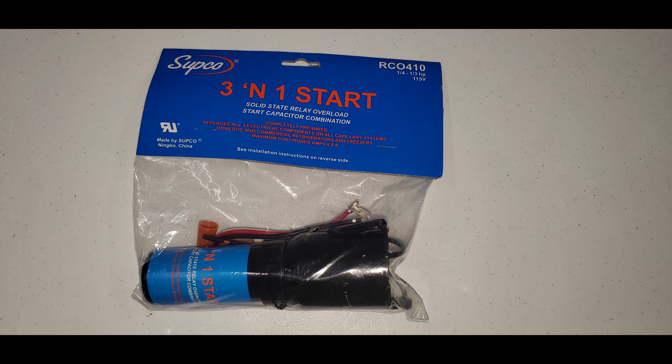Today I'm going to show you how to install a 3-in-1 start kit. 3-in-1 start kits are used whenever you have a compressor that won't start up — every couple of minutes you hear a clicking sound. It's recommended that you use the OEM components, but I like to keep these generic 3-in-1 start kits to get it up and running until I can get the actual original part. Sometimes if I have an older refrigerator or freezer, I'll put the 3-in-1 start kit in — it's a little cheaper than going OEM, and I only need to carry this one part.